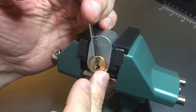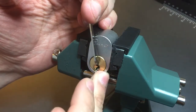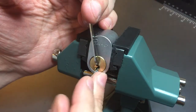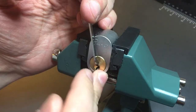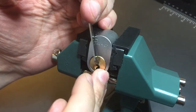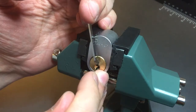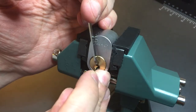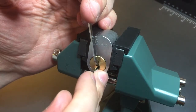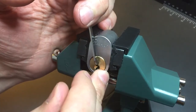I definitely dropped something — let's see what I dropped. Okay, I guess that was number two I dropped. Let's set three. Let's set four. Four seems set still. Let's go bound to five. Counter rotation — got a little click out of him.